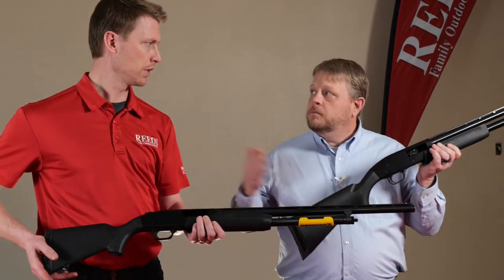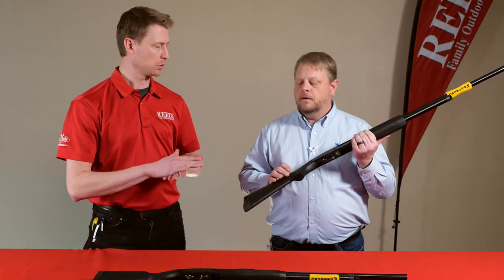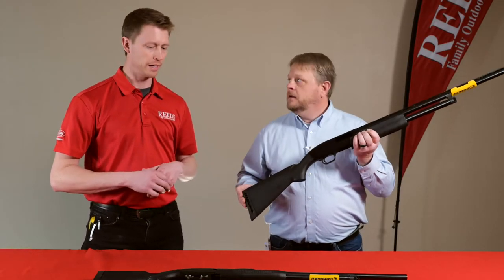The Maverick is also available in a youth 20 gauge but it does not come with the shims. So the Maverick comes in a youth 20, a standard 20, or a 12 gauge.